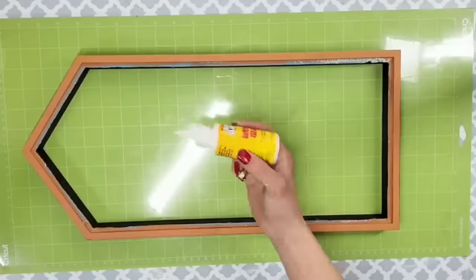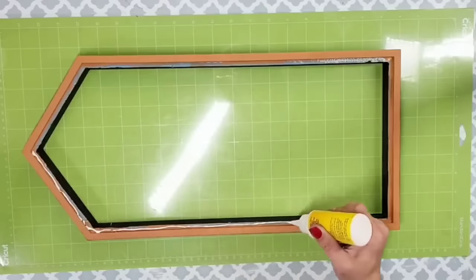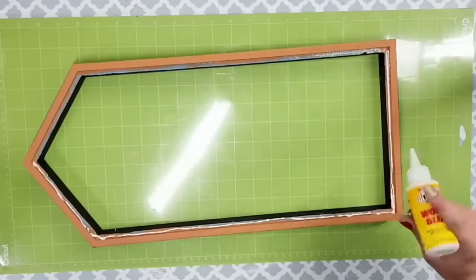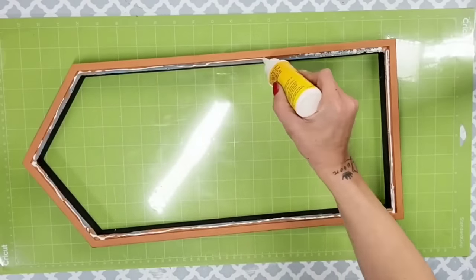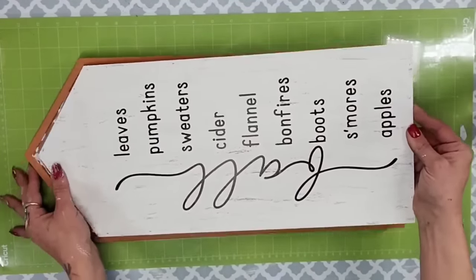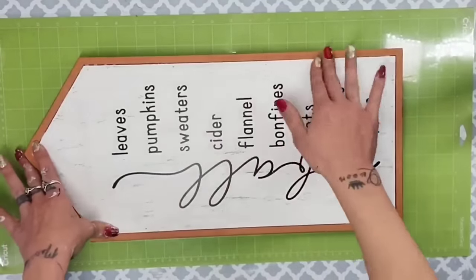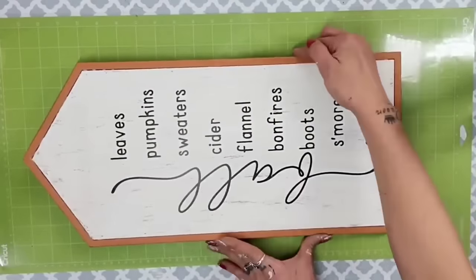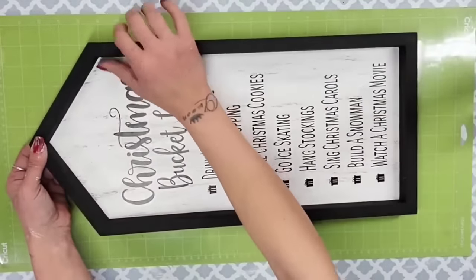Once the nails were out, I placed the house on my Cricut mat since black chalk paint picks up any little fingerprint. To add the backing, I used super glue wood glue, placed it in the spot where the house goes, then placed the backing right back down making sure the Christmas side was on the Christmas side and the fall side was on the fall side.